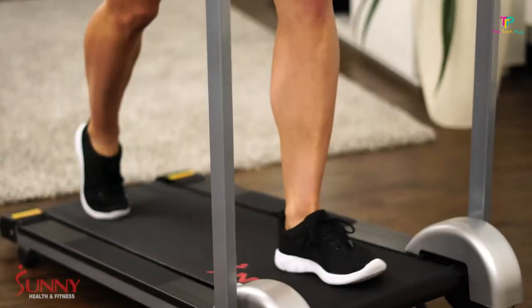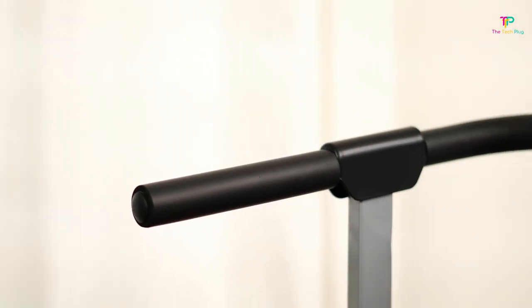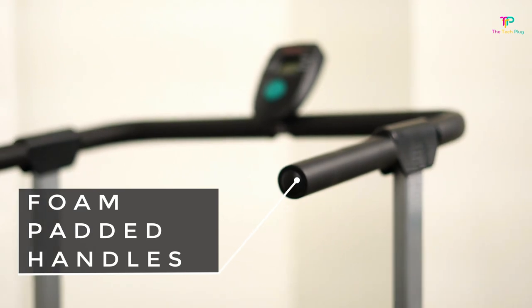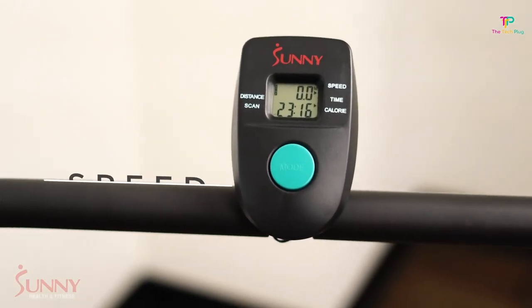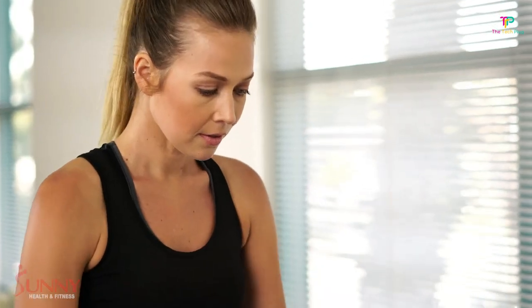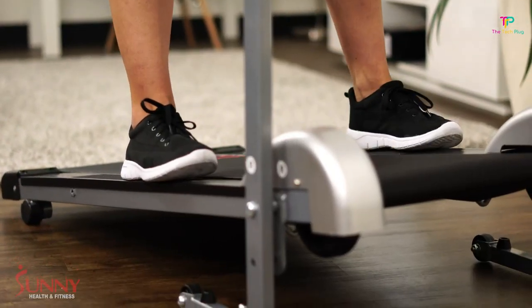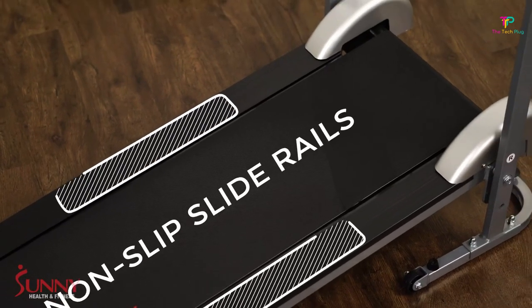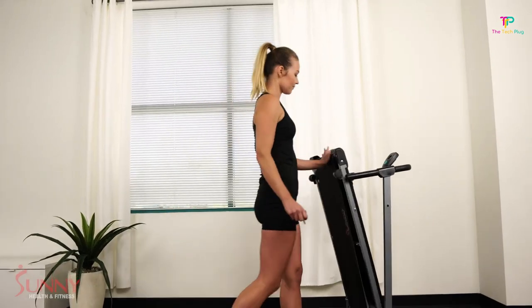Plus, it's compact and lightweight, making it easy to fit into small spaces and move around your house without breaking a sweat. The dimensions of the SFT1407M are 49 by 23 by 50 inches and it weighs around 46.7 pounds. It may not be the biggest or heaviest treadmill out there, but it gets the job done for walking purposes. It goes up to 0.1 miles per hour — it's not meant for high-speed sprints, but for walking it's more than enough.